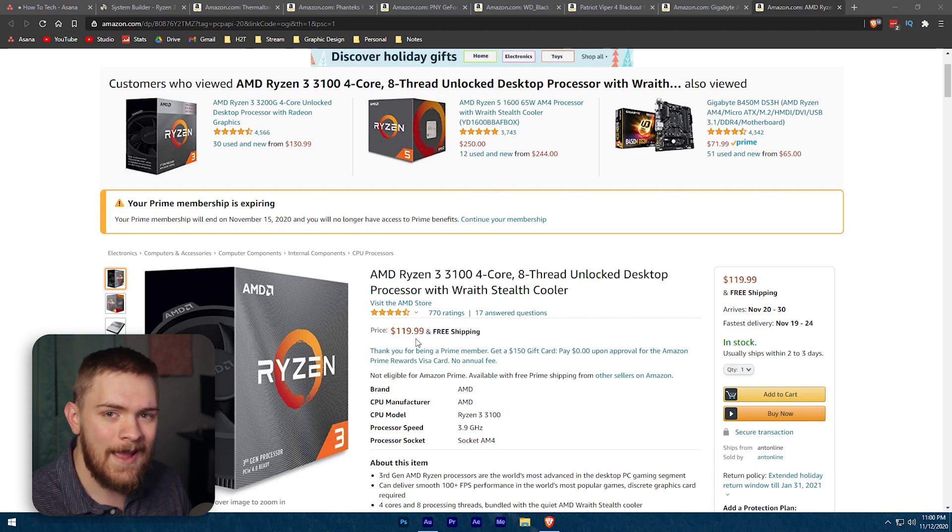It will use the same socket as the motherboard we're choosing today, giving you the flexibility to upgrade the CPU without replacing the motherboard. If you have an extra $50 to $60, this might be something you'd want to bump up a tier. I'll leave a link below to some of the other parts I'd suggest if that's the case.